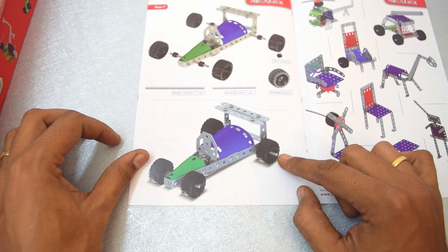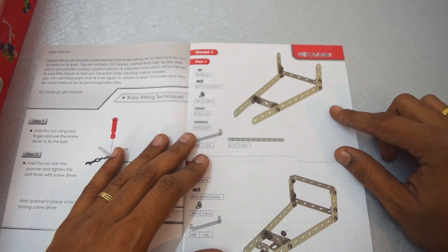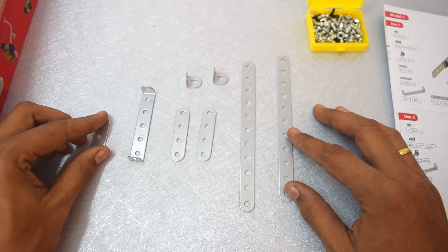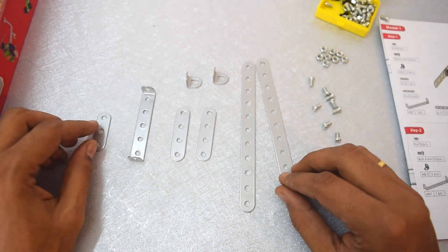We will go ahead and build this race car. So let's start with step one of building the model. These are the pieces required for step one. Let's start building step one.